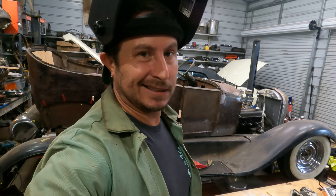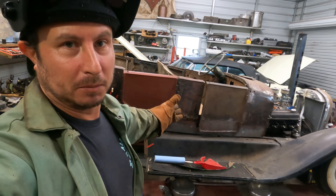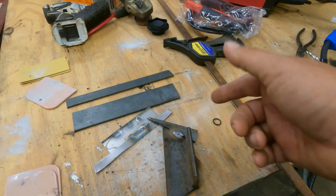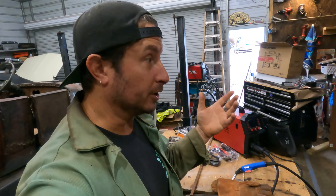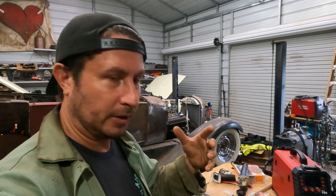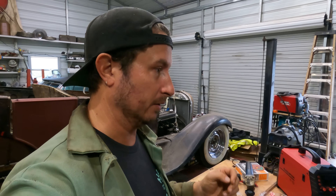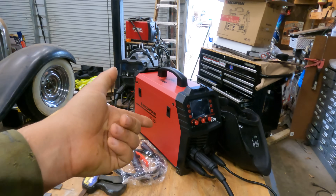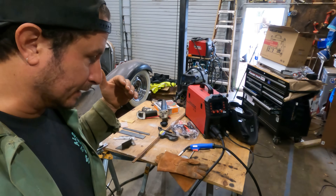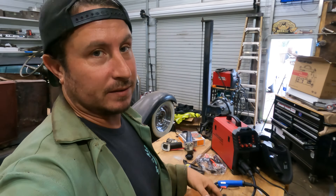I'd feel comfortable welding motor mounts to a boxed chassis like this with this machine — it can do the work. Not only can it do the work, the synergic settings function the way they're supposed to, which is a huge help for anyone just starting out. If you can get into the ballpark, it gives you a point of reference to learn how to change your technique, adjust the machine, and fine tune it. Stay tuned — we're going to do some welding on the car, but let's talk about what you get compared to the other machines in more detail.